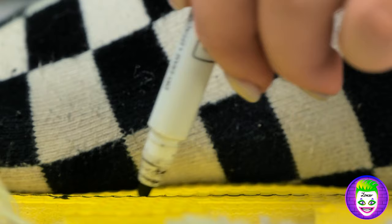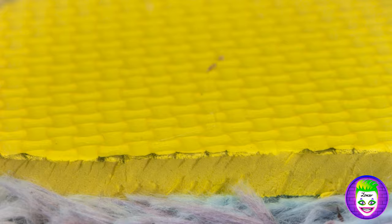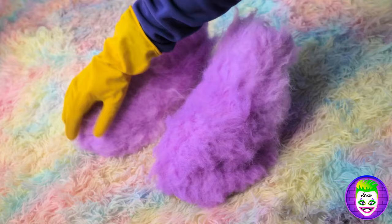Now cut it all out! Carefully! Well done! Let's check what we've got! The main thing is done! Now I need to make it soft and fluffy! Just add some glue here, right on the edge! And put it all on top! Nice and slow! Wow! I like it already!